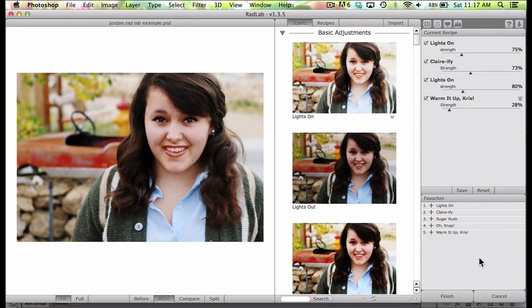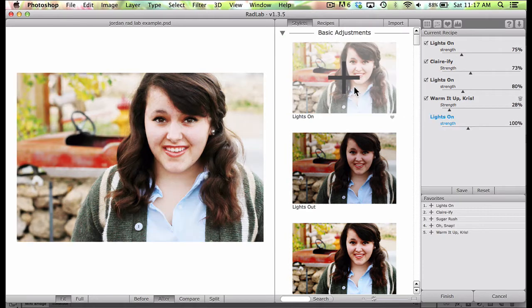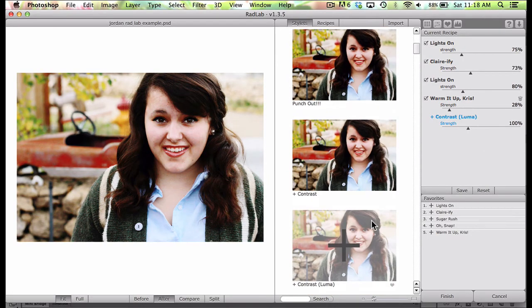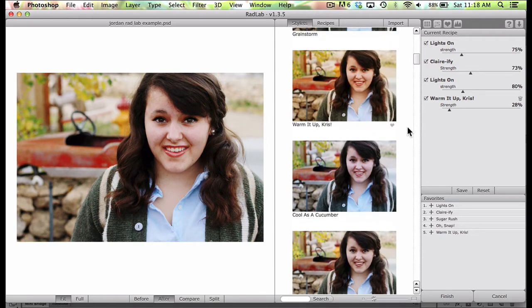As you can see, these are the things I have already added to this photo. The beauty of this program is that you can go through and see a preview of what's going to happen when you choose a particular style. Say I wanted it a little bit brighter — I could hover over Lights On and it would just make it brighter. You can see that not only is there a preview here, but hovering over it changes the photo, which is lovely. I love how it works. So easy, so quick, so fast.